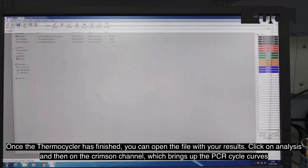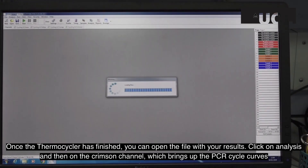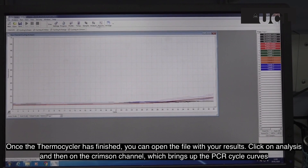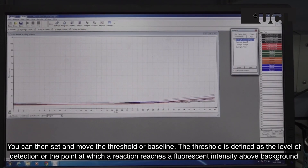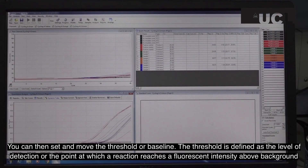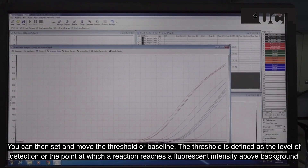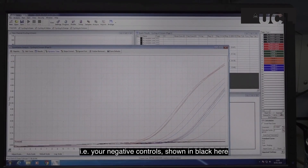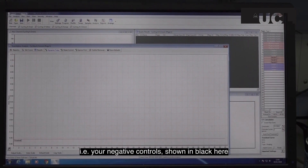Once the thermocycler has finished, you can open the file with your results. Click on analysis and then on the crimson channel, which brings up the PCR cycle curves. You can then set and move the threshold or baseline. The threshold is defined as the level of detection, or the point at which a reaction reaches a fluorescent intensity above background levels — i.e., your negative controls, which are shown in black here.